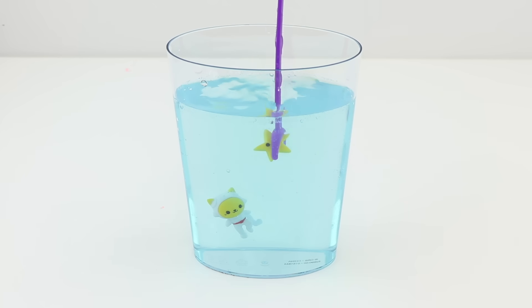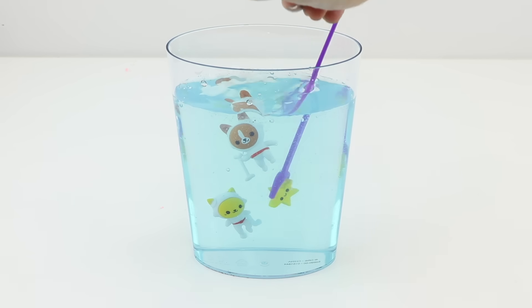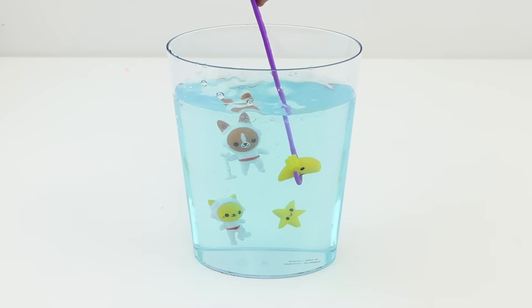Simply take the plastic wand and push the toys inside — you can also use the hooked end to reposition them. This is so bizarrely relaxing to do; the closest comparison I can think of is a jelly version of a zen garden.